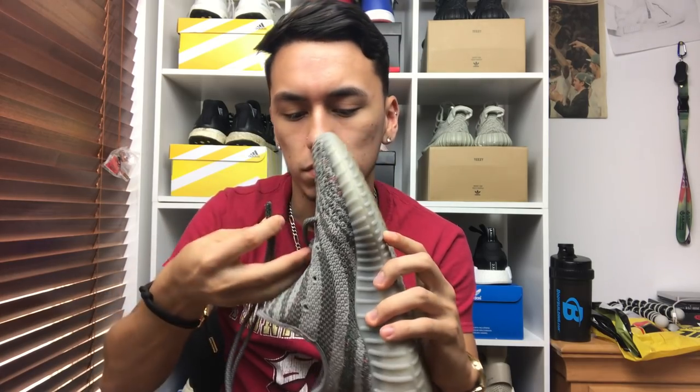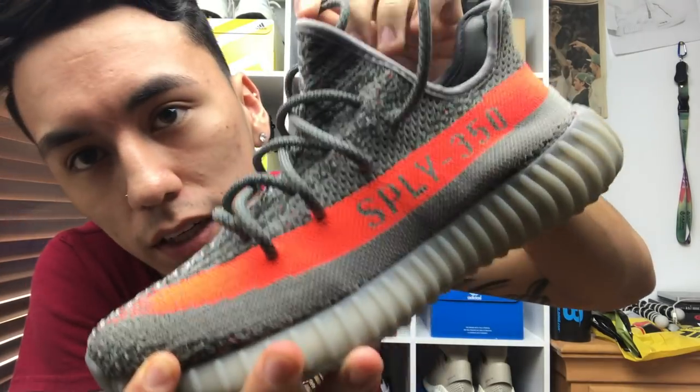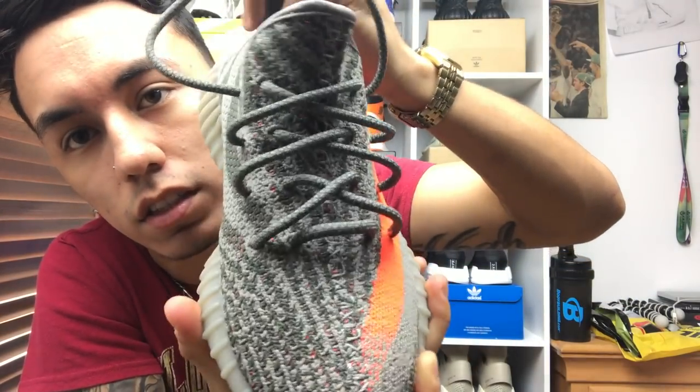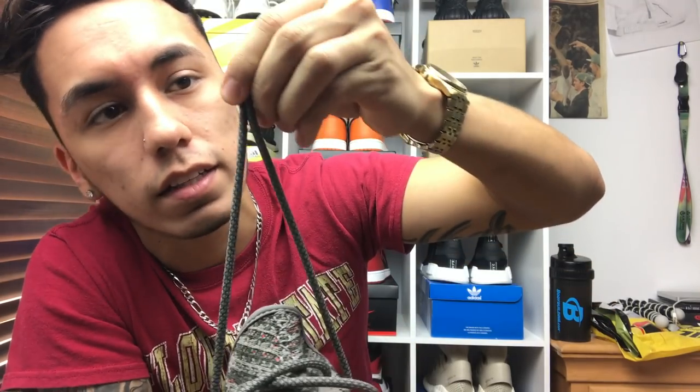Leave about that amount of slack and continue doing the same thing all the way throughout the shoe up to the top. If you've done everything correctly, your shoe should look something like that — everything looks even and nice, not too loose, not too tight.